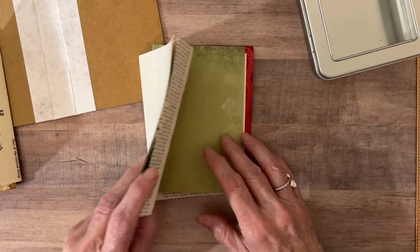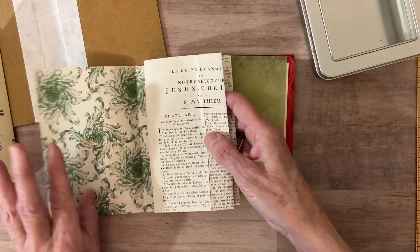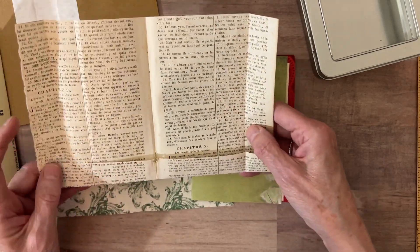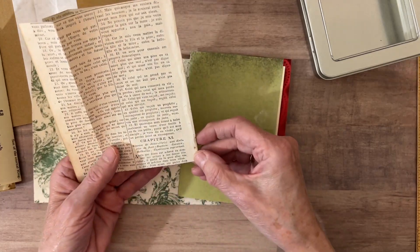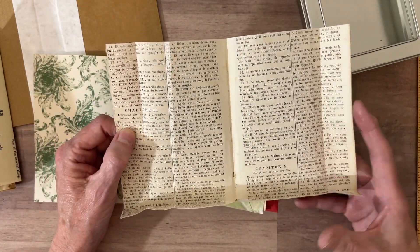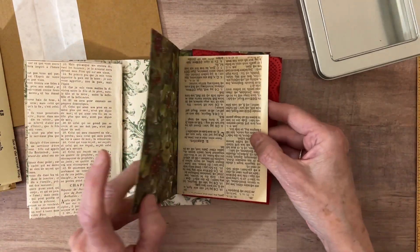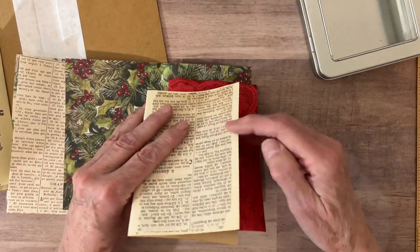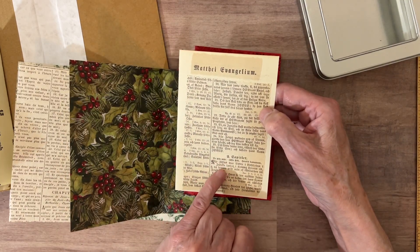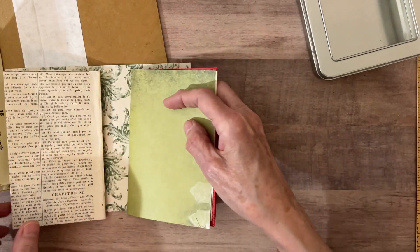Then I have a page with some holly. And this page — glad I looked, that was upside down — is from a French Bible, the same verse about Jesus being born in Bethlehem. Then just a little green paper, and this is from my Swedish Bible, again Matthew chapter 2 verse 1. And then some small paper from Inked Paper Art.